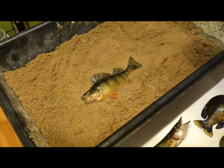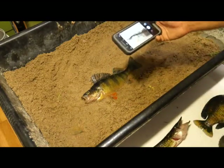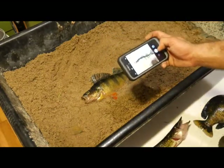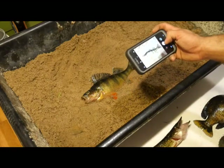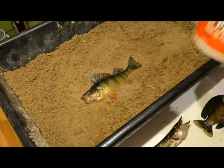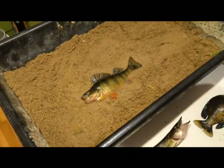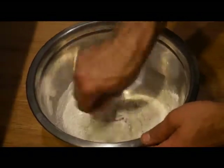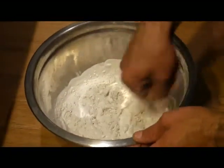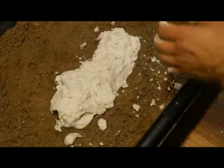I'm going to take a picture with my phone, hopefully the lighting is good. I'm going to use standard plaster of Paris for this — nothing crazy. I'm going to get it mixed up and let that dry about an hour.